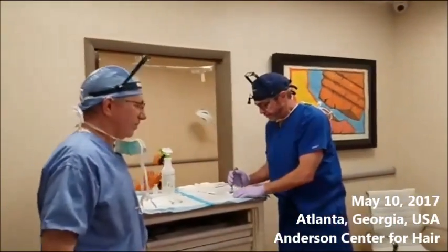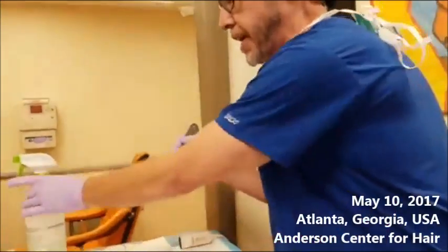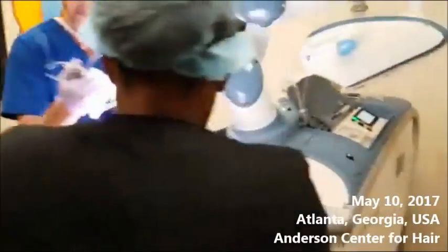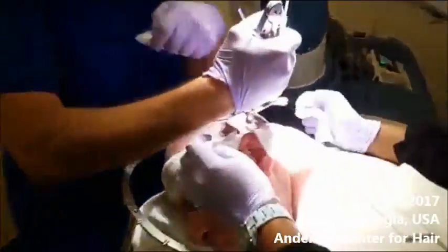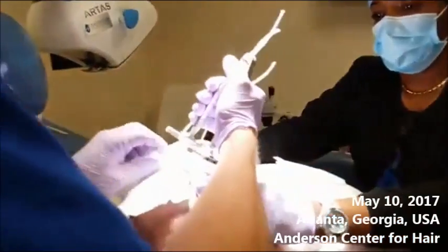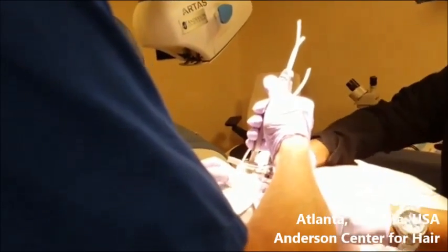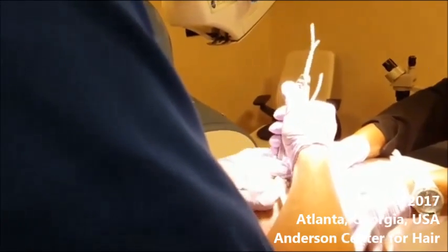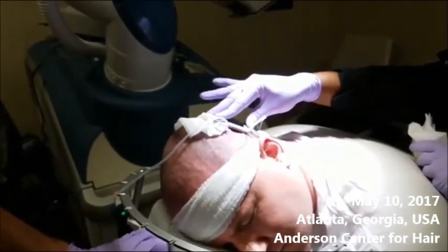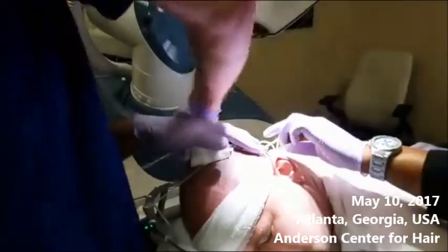So what we're going to do is take the tensioner in our hand. It's got these little tiny spikes to kind of hold on to the scalp. Now, Charles has been anesthetized and he's not going to feel this at all. We're going to place it right here. There are little spikes on here — I'm going to push them on to Charles. Does that hurt? Nope, not at all. So we're going to put a little tension on there and place the tensioner. What the tensioner does is hold the skin under significantly more tension than the surrounding skin, so that when the robot punch comes in to extract the follicle, the skin doesn't buckle and the hairs don't get transected.